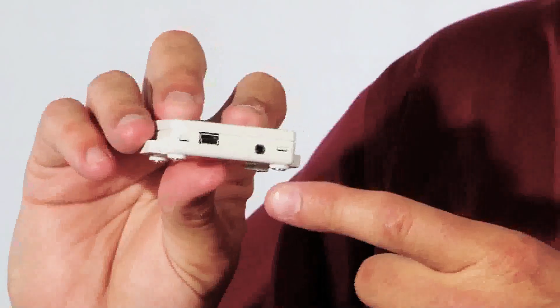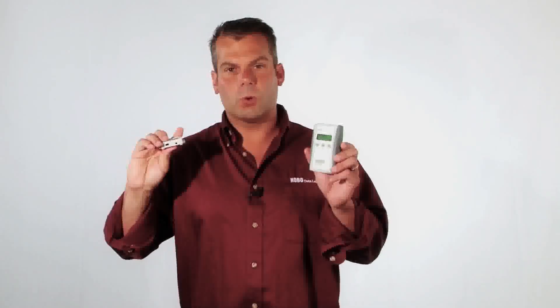There is a USB port on the bottom that allows you to download the logger. It takes roughly 10 seconds to download 84,000 measurements into HoboWare Pro for Windows or Macintosh. Or you can connect it up to our Hobo Data Shuttle, part number U-DT-1, which allows you to download and restart in the field.